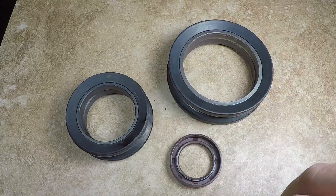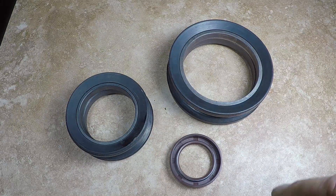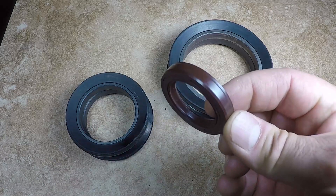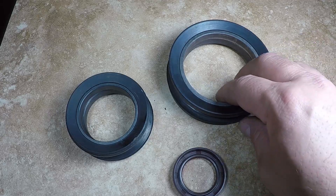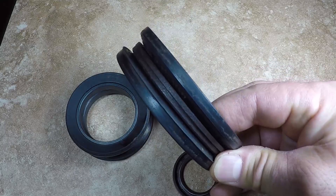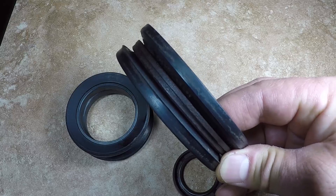Hello YouTube, this is Salam. In this short video I'm going to show you how to properly install the metal face tab-of-seal. This is a regular oil seal and this is the metal face tab-of-seal. These seals are used in many applications including but not limited to tractors, bulldozers, backhoes, and other machinery.